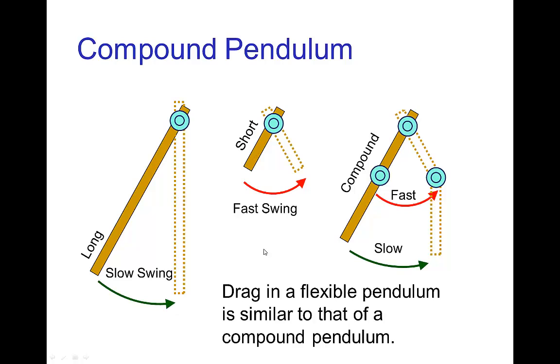We can understand the appearance of drag in the compound pendulum: if we have a short pendulum, it swings quickly; if we have a long pendulum, it swings more slowly. So with a compound pendulum, the upper half has a natural frequency where it swings faster than the lower half. And because of this, we have this effect that we call drag.